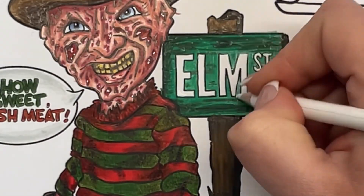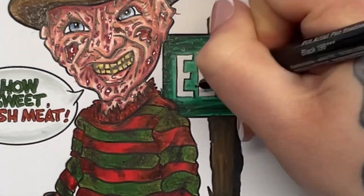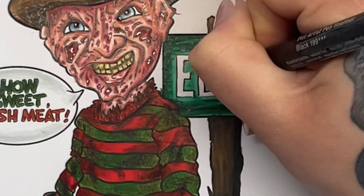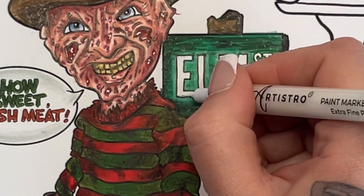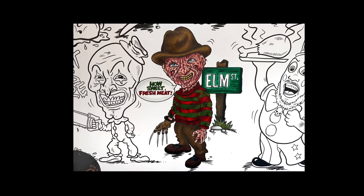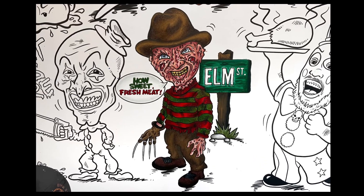I got it into my head that I wanted a white glow around the letters, and I think I ruined it actually. I used the white pencil, tried to redefine with the black pen, and the letters just look rubbish — but you know, you live and learn. So here he is, Freddy Krueger! I hope you've enjoyed watching — let me know which character you'd like to see next.